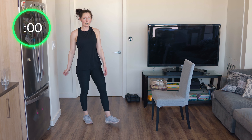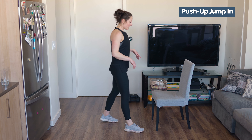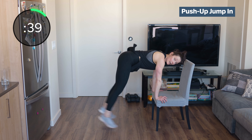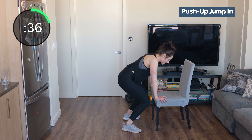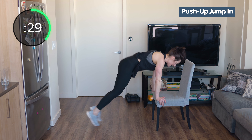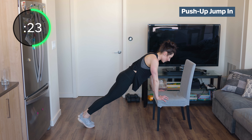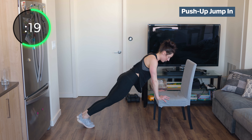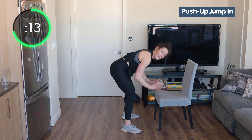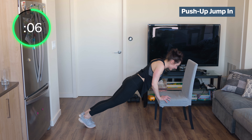Shake those arms out — we have our push-ups or jump-ins. You can do it on the chair or on the ground. Push up, jump in and out. When you do a push-up, think about pulling yourself to the bench and then pushing yourself away. If you want to go to the ground, that is great — probably more of a challenge. Push straight down as you push up. If you end up pushing your weight forward, you're going to move that chair.